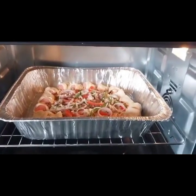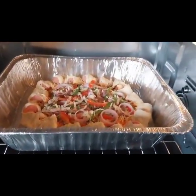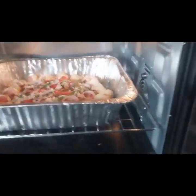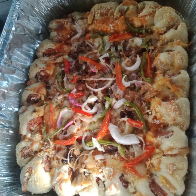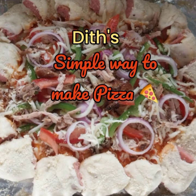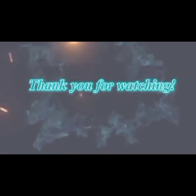Okay, so here we go. I'm now rolling out our pizza. Yummy, yummy! Thank you for watching. Until next vlog, bye!